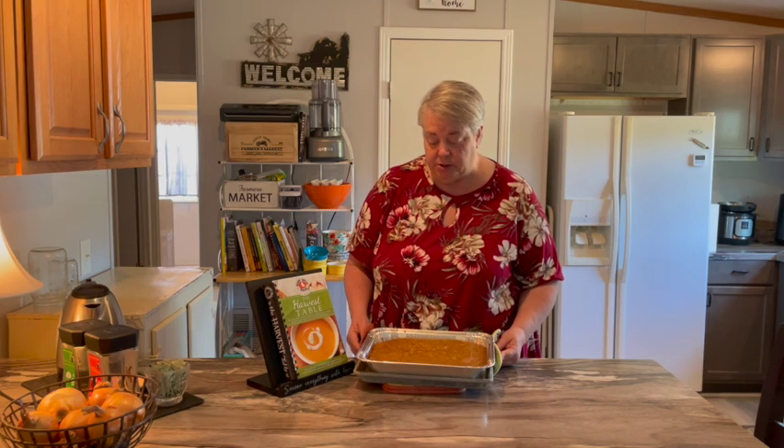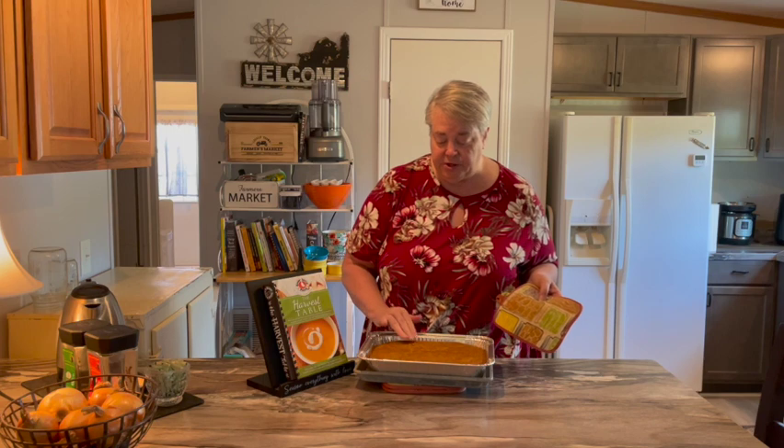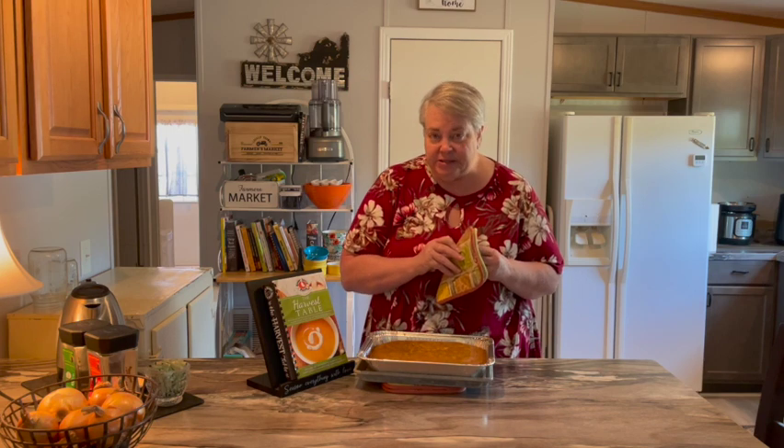There we are, just out of the oven. We ended up cooking for about 40 minutes. This pan is a little bit smaller than a 9 by 13, so I think it took a little while longer. But it passed the old toothpick-in-the-middle test. It's nice and firm and smells delicious.